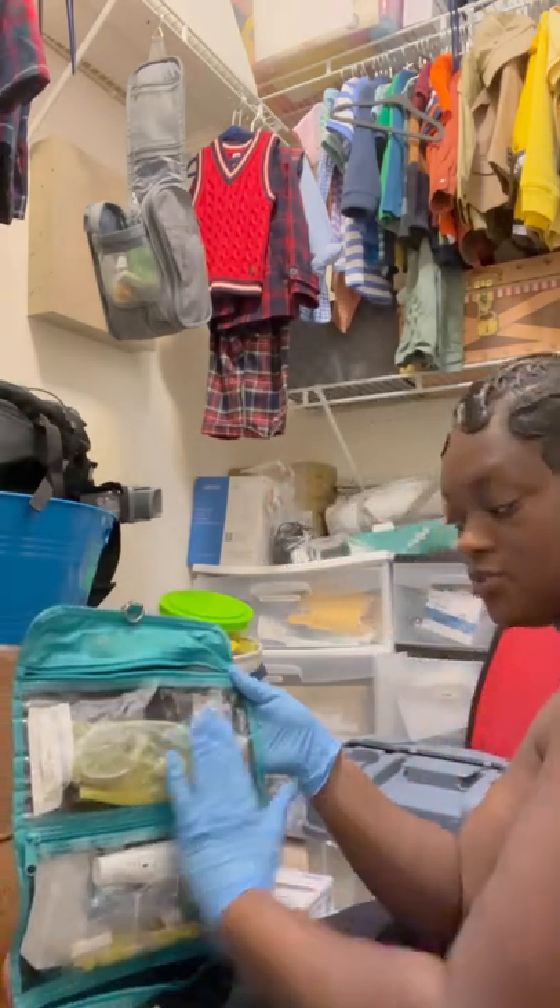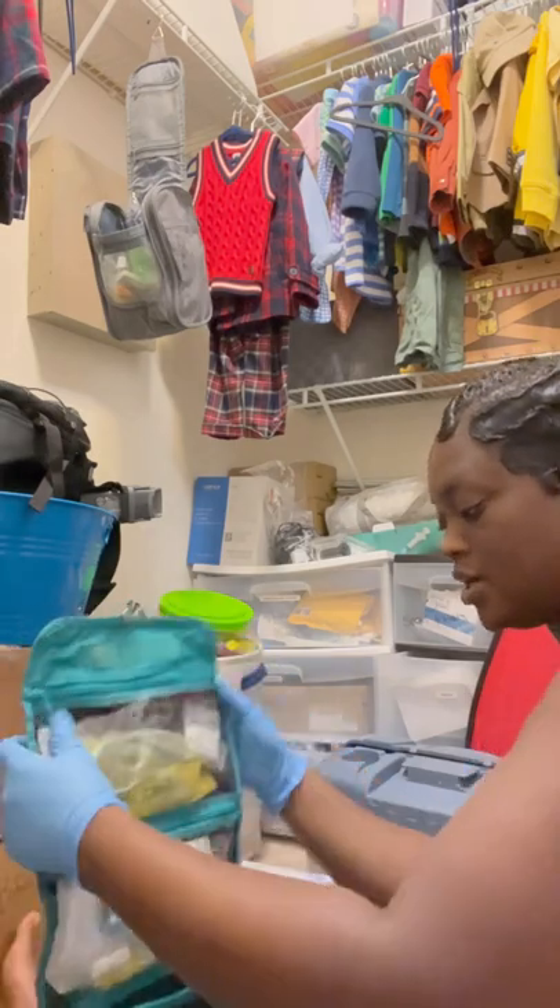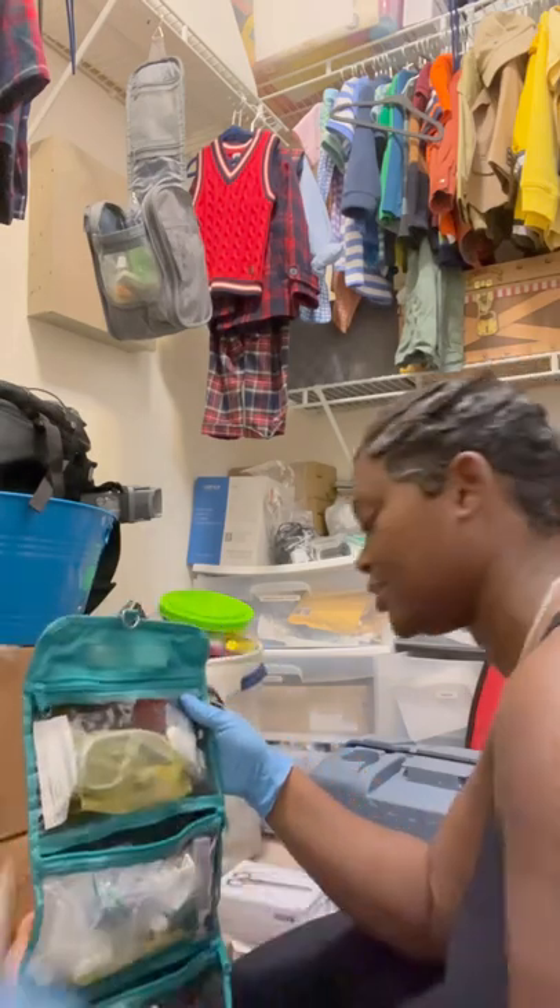For the emergency trach change, this is what goes in the first part of the bag. Now I'm going to go through the second part.